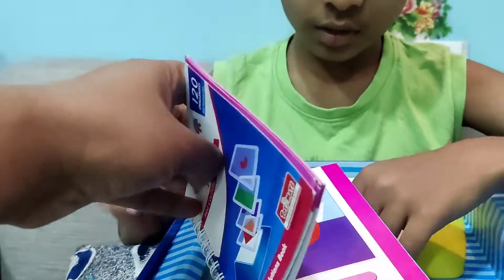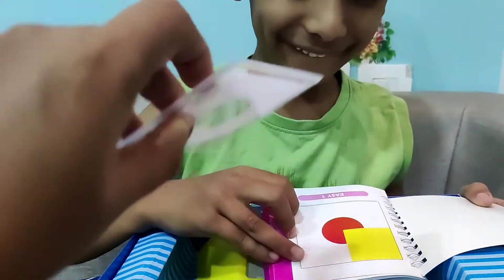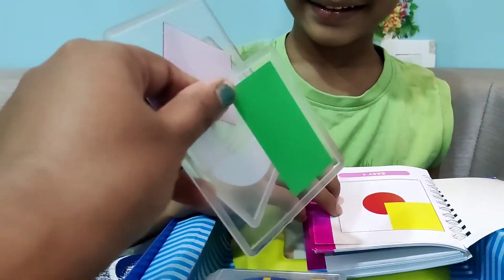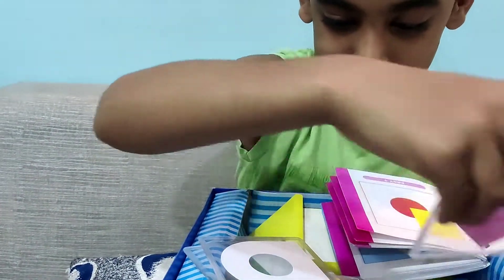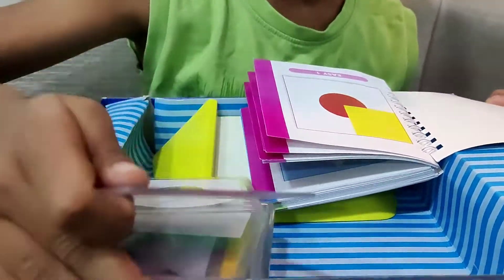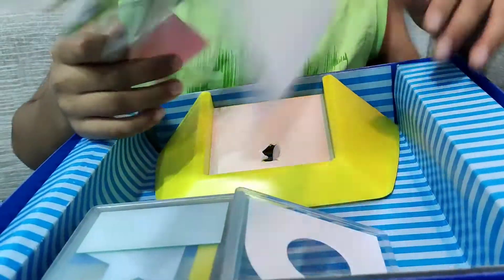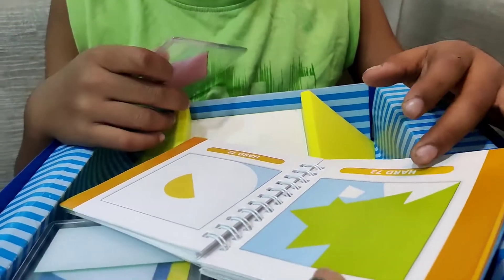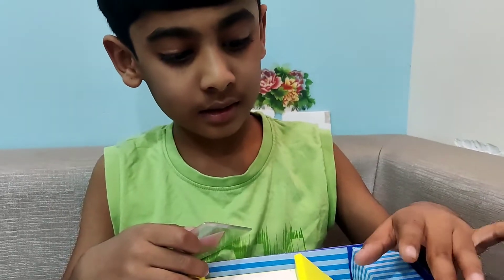Okay, so this is the book. In this book, designs have been given, so you have to make these designs from the tiles. These are the tiles — I like it! You have to arrange the tiles into this holder as per the designs given in this book. Are you ready for this game? Yes! Okay, let's start.